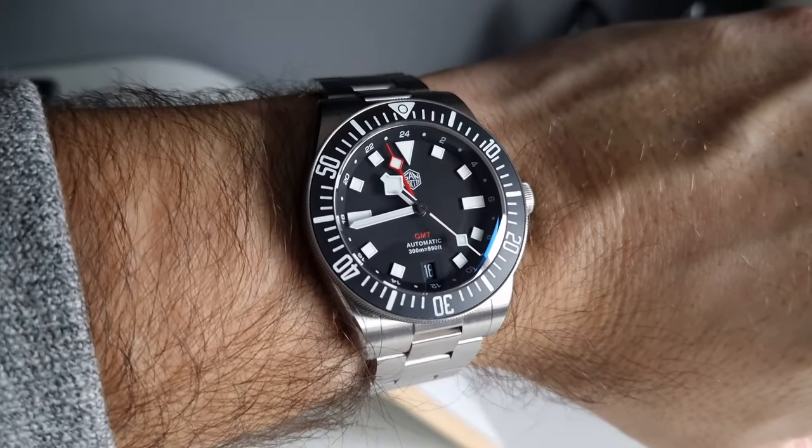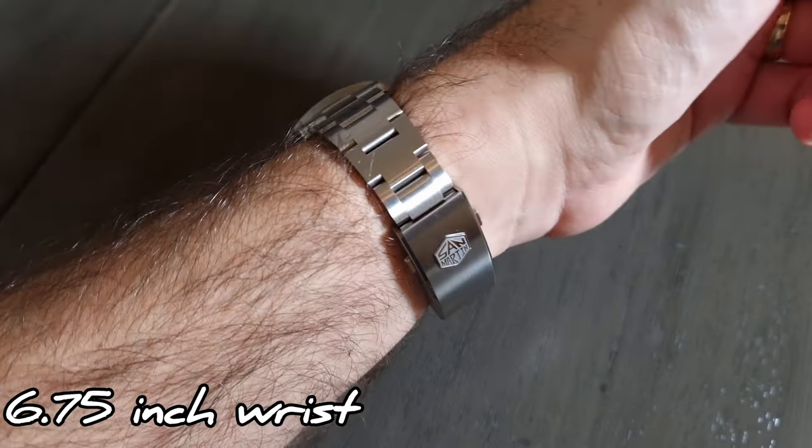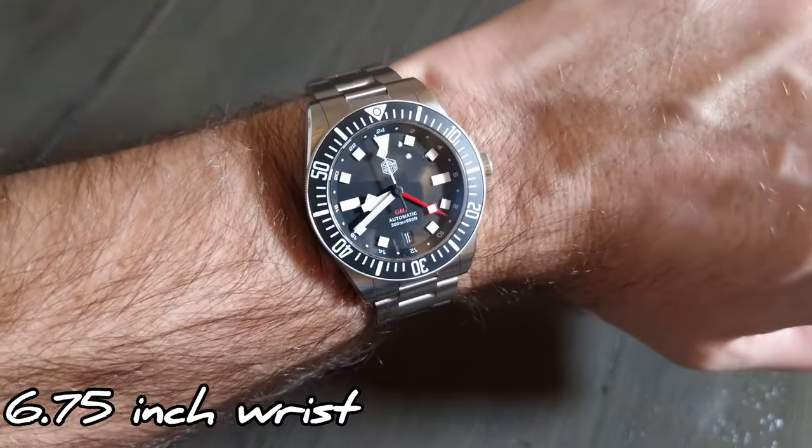Onto the loom: the dial, hands, indexes, and bezel are all loomed with plenty of BGW9. You get a lovely bright blue glow initially, which fades out slowly. Over my test period of about 10 minutes — equivalent to about 6 to 7 hours of real time — all loomed elements remain fully visible, apart from the smaller markers on the bezel.